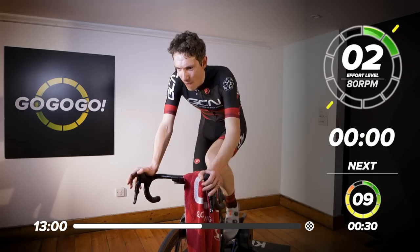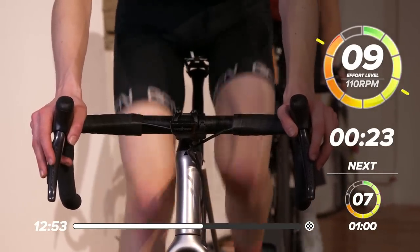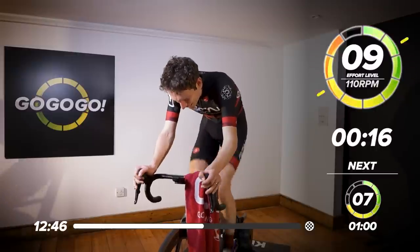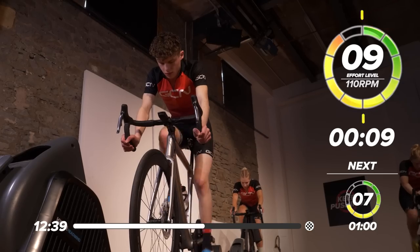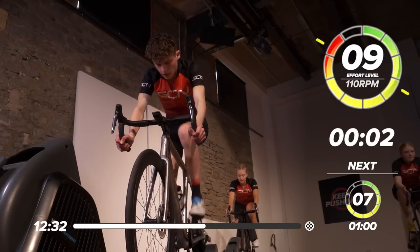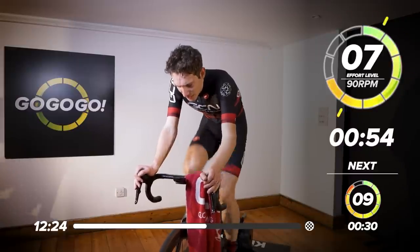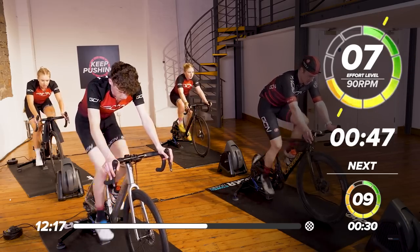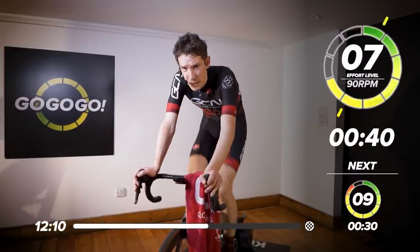Ready? And let's go. That's it, hit it hard. Another 30 seconds at 110 RPM. This is going to be feeling like it's nearly full gas now. Okay, and ready to back it off. There we go — one minute. Drop the cadence, keep the power down, try and recover. Five more of those to go, just five more and then you're done — not just for today, but probably tomorrow as well.